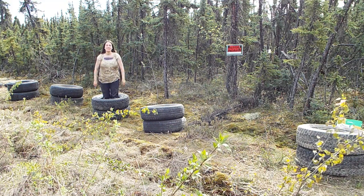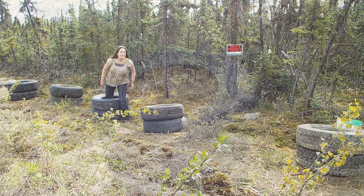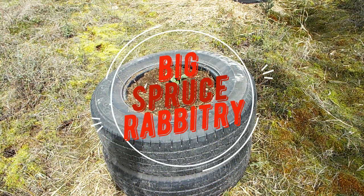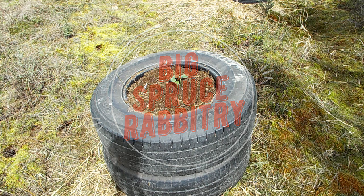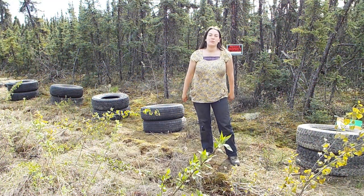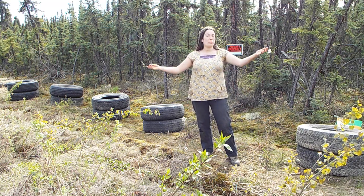How do you set up pumpkins and squash in tires? Hi there! This is Big Spruce Rabbitree and today I'll be setting up five stacks of tires for pumpkins and squash. Hope you enjoy!